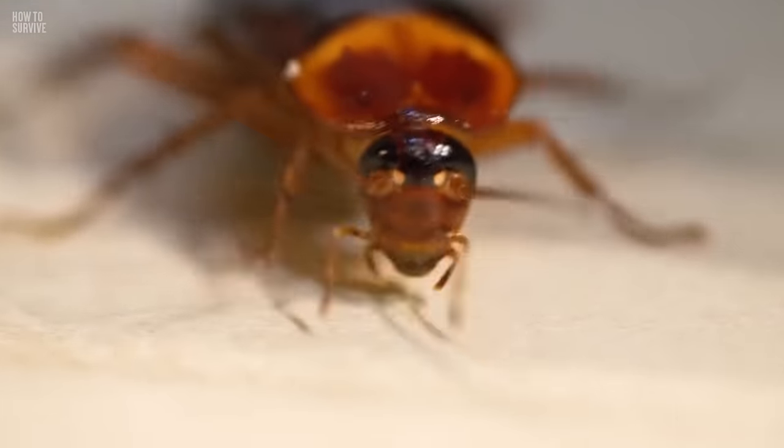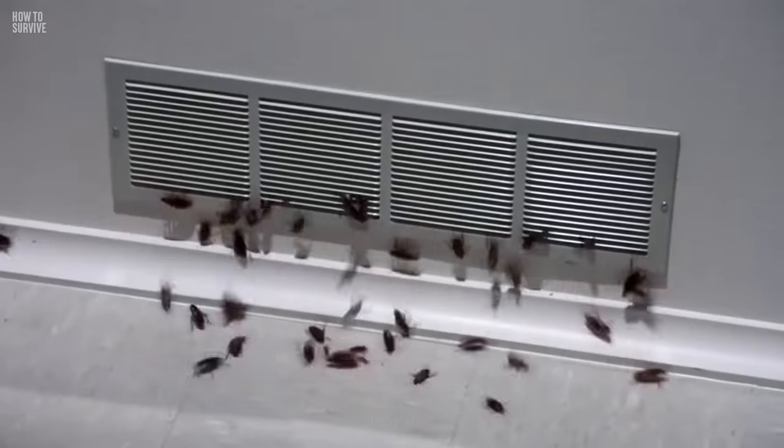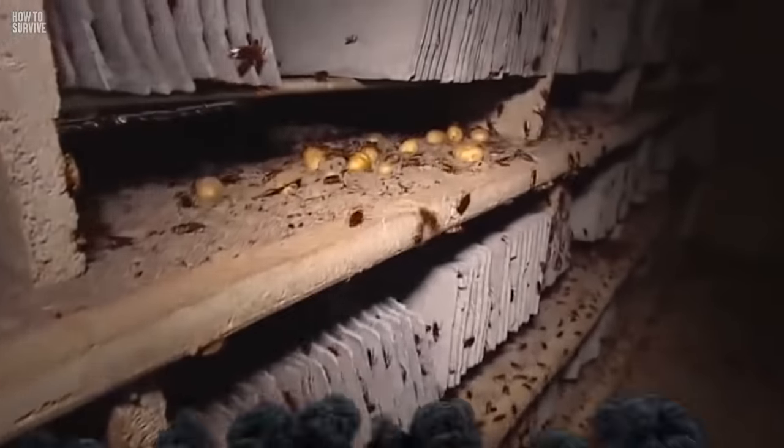Finally, the worst is over. Or isn't it? What just crawled behind the fridge? Oh no — you've got cockroaches. Don't worry, we've got the perfect video for you. To be prepared and stay alive, keep watching How to Survive.